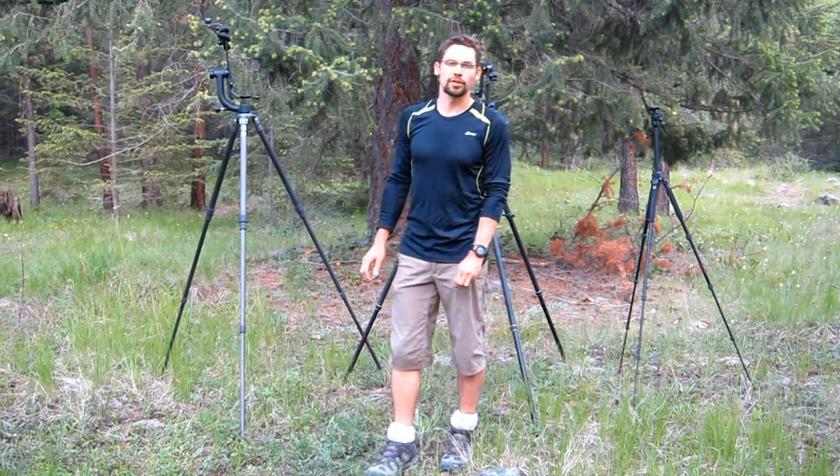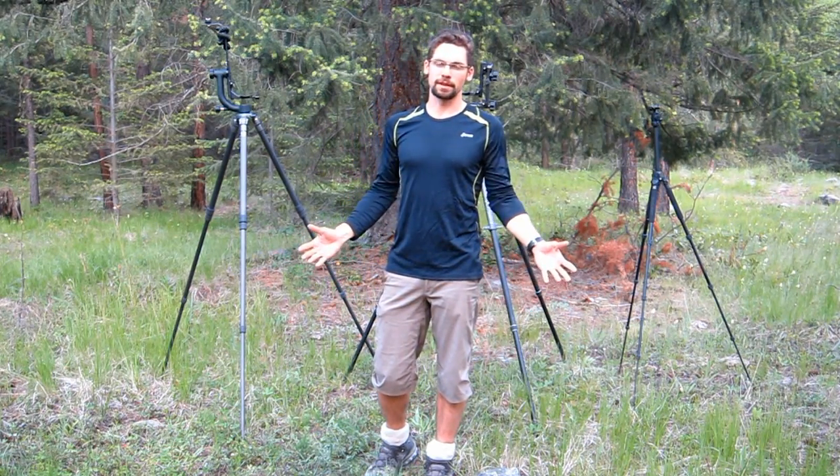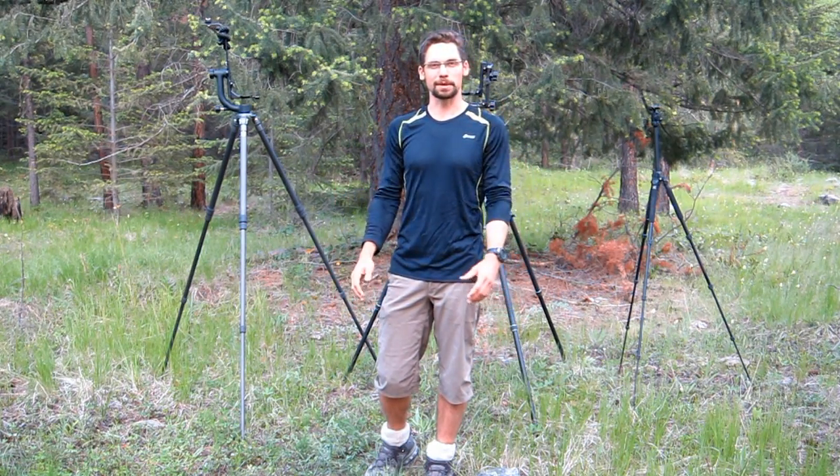Hi everyone, my name is Glen Bartley and welcome to another one of my video blogs. I'm here in the back country of BC where I've been on a road trip for the last two weeks photographing birds, as you can perhaps tell from my slightly grizzled appearance here.